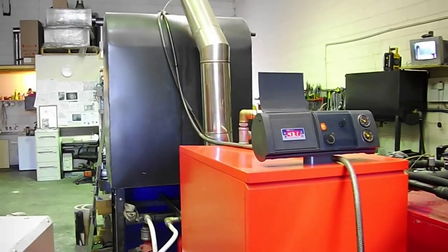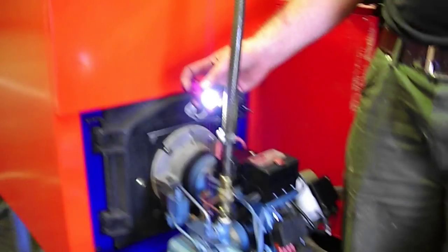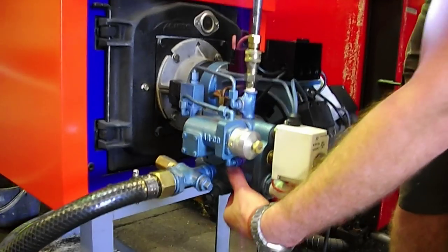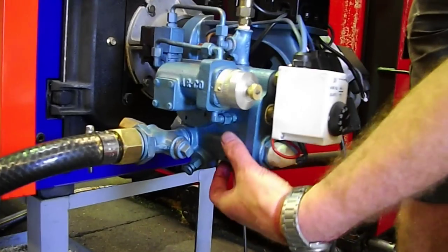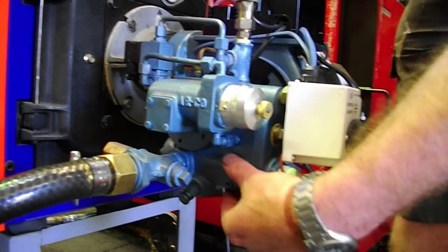We've got an oil supply. The next thing I'll do — this has had power applied to it for about 10 minutes. I'll just check that the preheat tank here, where it stores the waste oil, is nice and warm to touch. And it is — it feels like it's about 45 to 50 degrees.